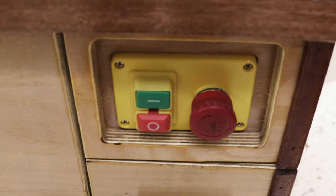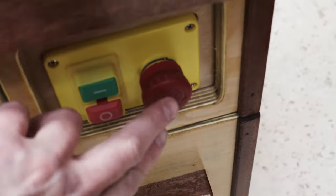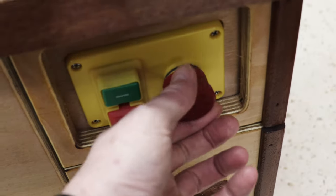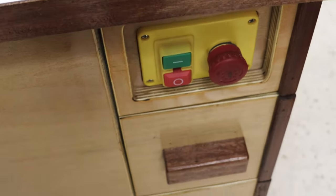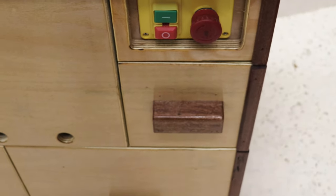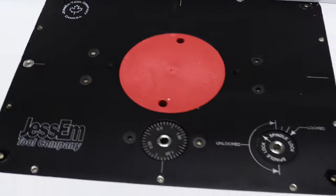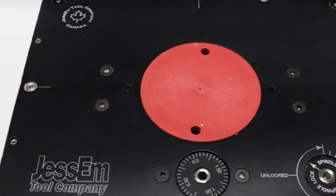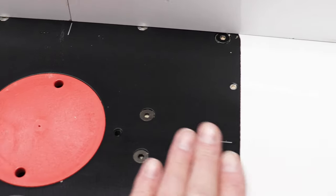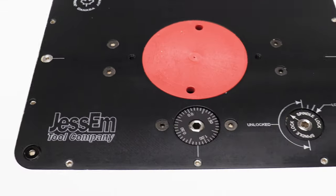Here's a closeup of that NVR switch. As you can see, I have the emergency stop button — you twist it out and press it back in. I've got it pressed in at this moment, because if I want to switch it on, I know it's not going to accidentally switch on. And here is the router lift from the Jessam tool company — it's absolutely brilliant, flat right across the top, and I can't fault this.